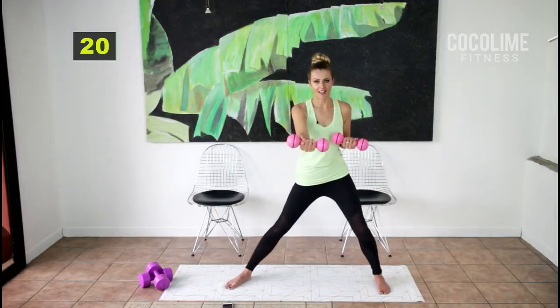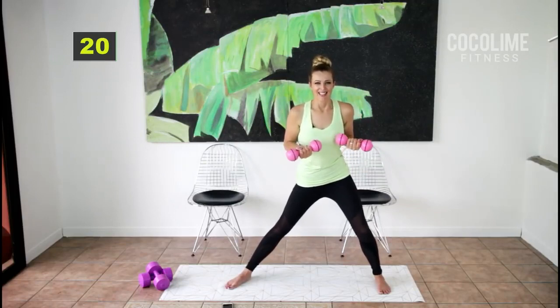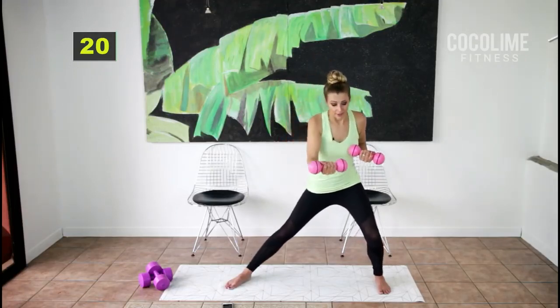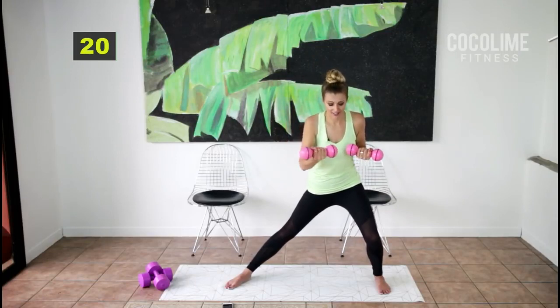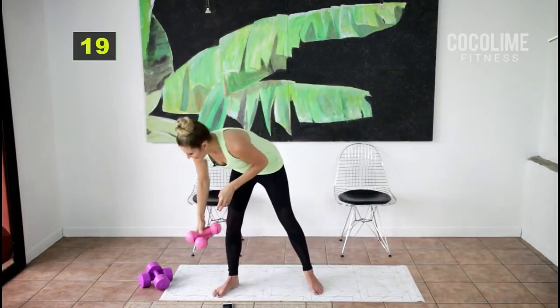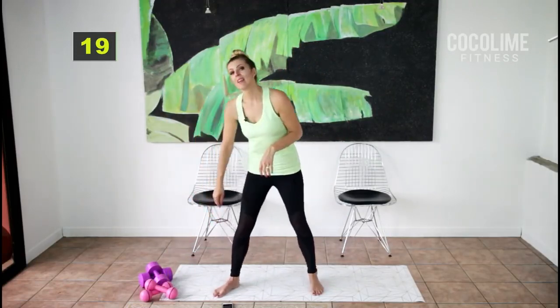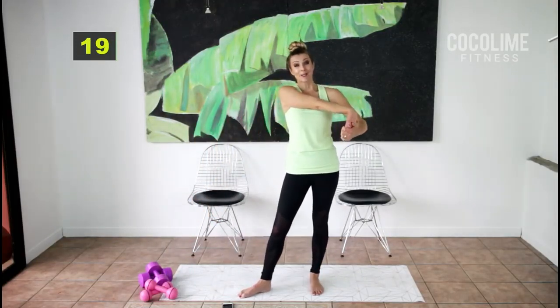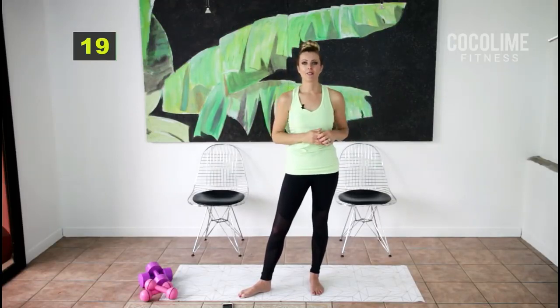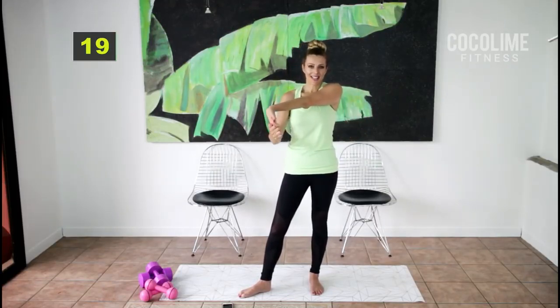You can come up higher on that lunge if you need to. I don't want you to feel overly fatigued — I want you to feel energized, so do what you need to. Great job — you completed your first round! Grab water if you need it; you're going to get a 15-second break. You earned it.